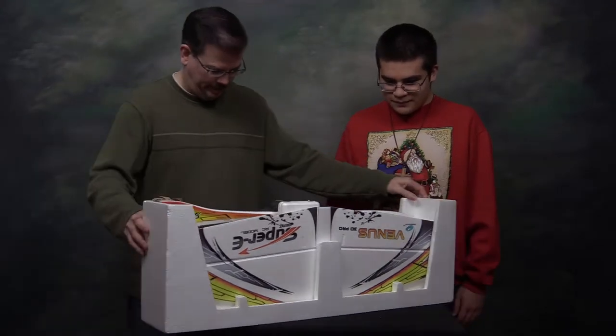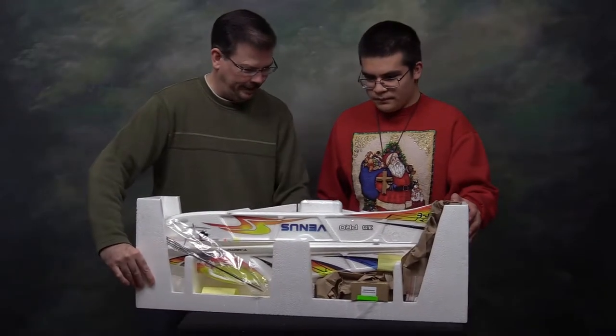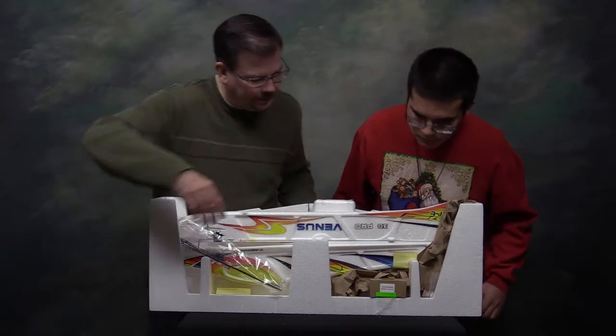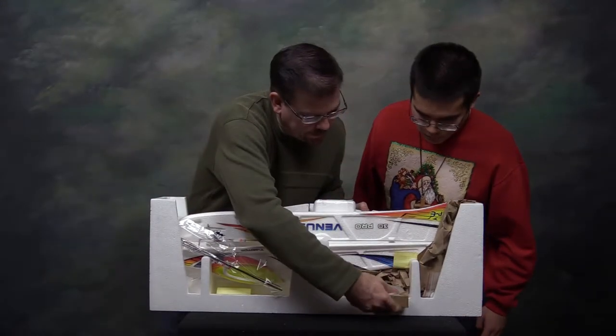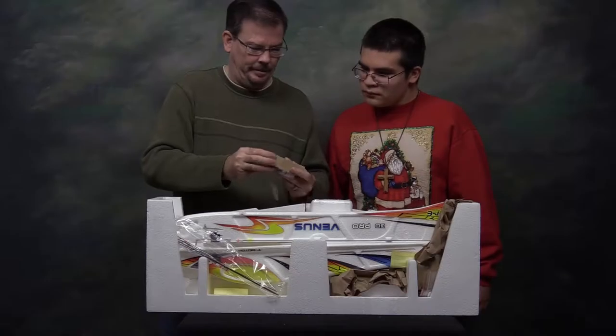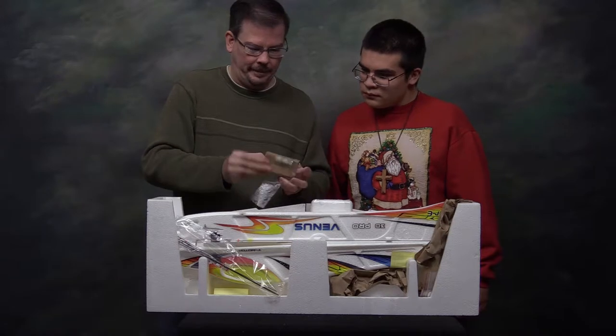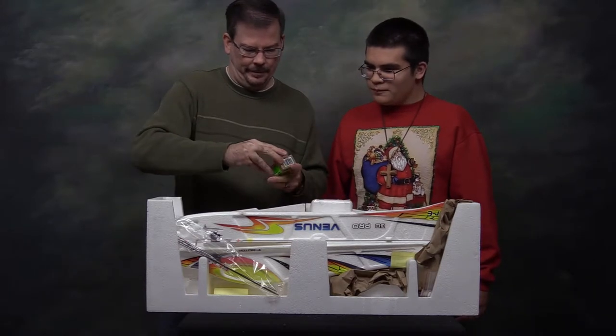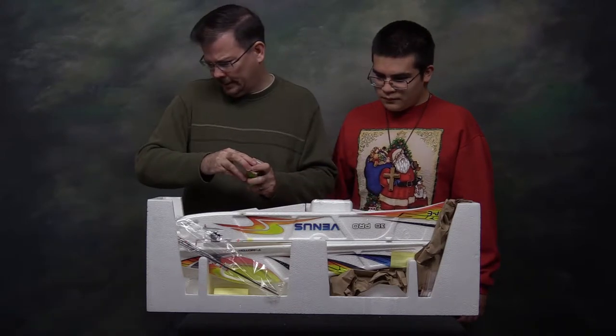Let me spin this around. When I inspected it when it arrived, this box right here has the battery in it and they taped it inside. It says right there: 2S 450 7.4. So let's start with that. This was a separate item — the ARF.